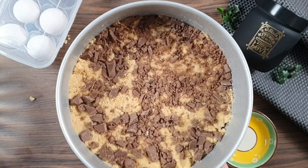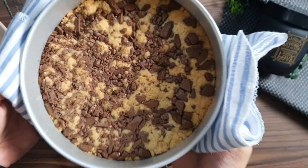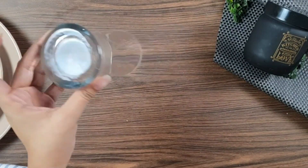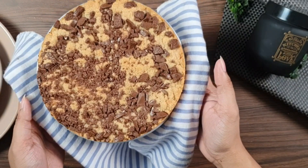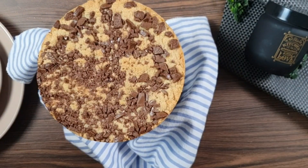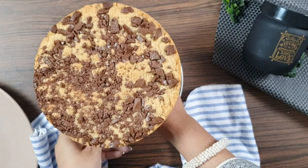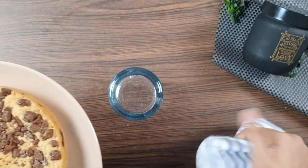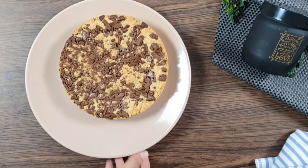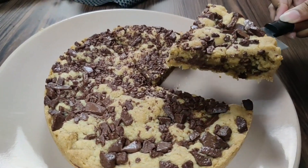Now we have to bake this cookie in the oven for exactly 16 to 17 minutes. The cookie has been baked — you can see it. Here is a very easy way to remove it: place a glass underneath, scrape the sides, and demold the pan. This is a very easy cookie cake. Remove it onto a plate and it is ready to serve.